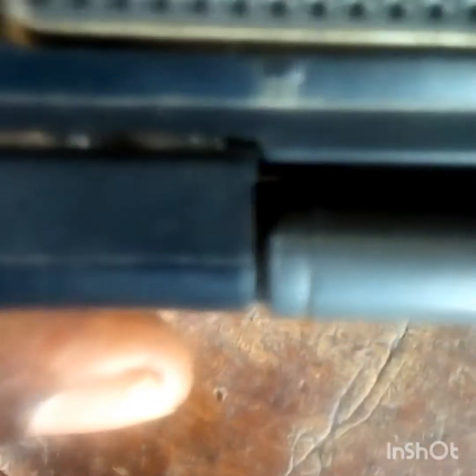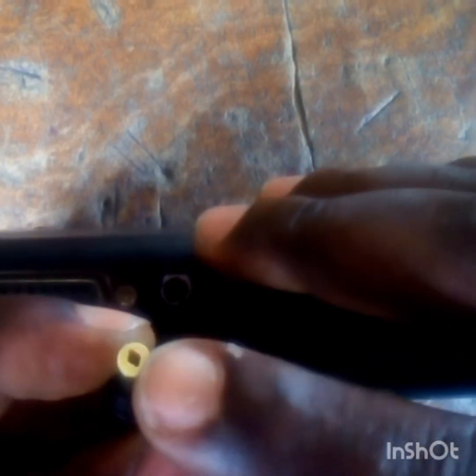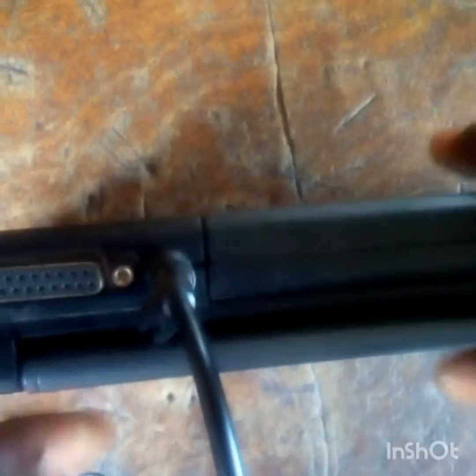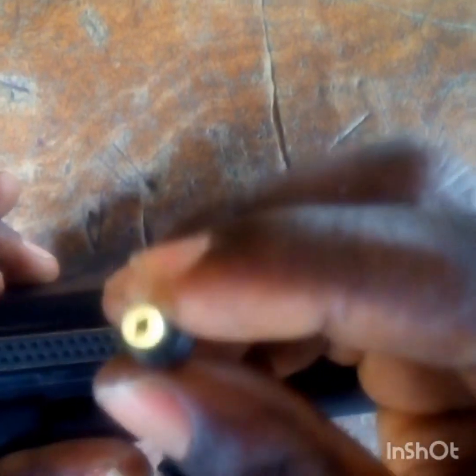I'm going to teach you how you can modify your charging ports. You see, the charging port is broken — the internal pin that's supposed to be in the charging port is broken. The middle pin that's supposed to enter into this charger is broken, it's missing from the charging port.